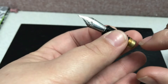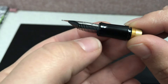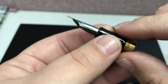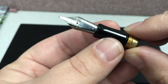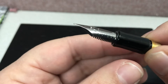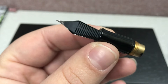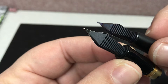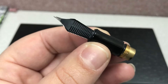The new one has significant weight to it compared to the old one, because it's made out of solid brass and then polished with black lacquer. This will help to even out and balance the new Retro fountain pens. This is a Jowo nib and the feed section, and that feed section is bigger, which should lend to a nicer, smoother writing experience with the new Retro fountain pens.